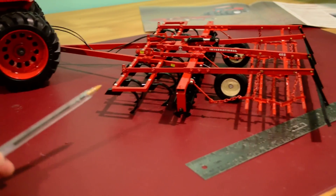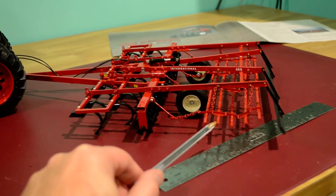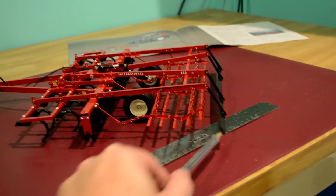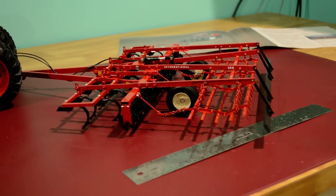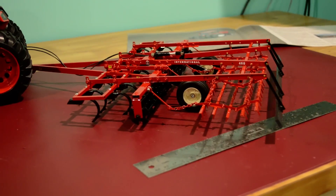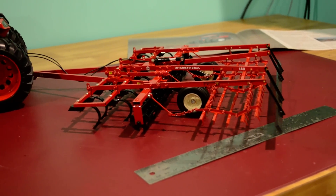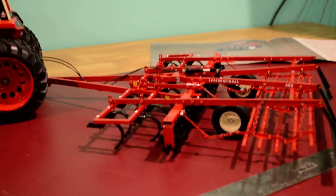Up front you have the cultivator part, your mulcher part, flattening pieces on the end, and of course your flattening board. I'm hoping to keep the focus on this particular video clip as clear as I can given the complexity of this toy. I do apologize if I go fuzzy as I try to narrate and film at the same time.